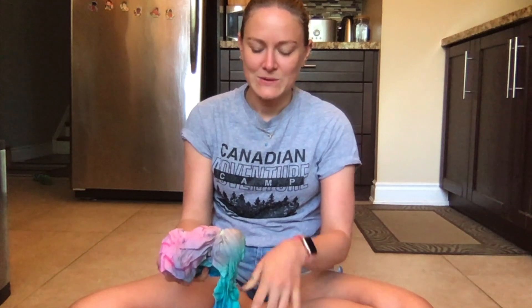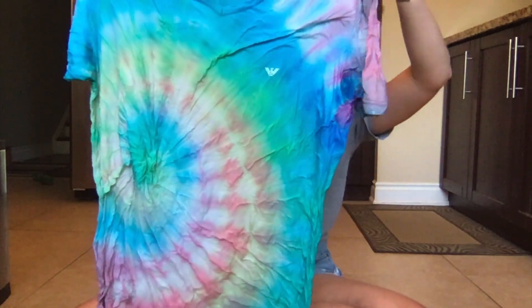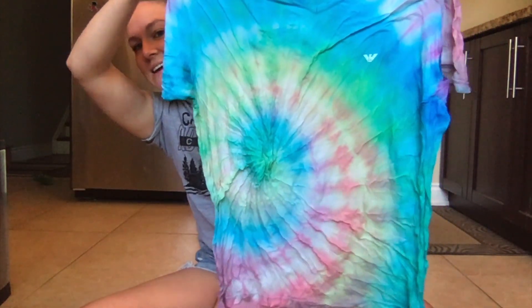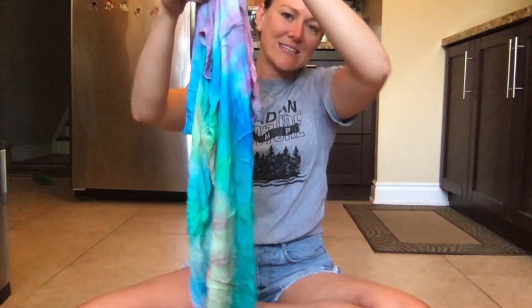Before I do that, I'm going to unravel it — gloves probably would have been a good idea in this situation. Oh my gosh, I'm so excited. Look at this — it worked! So this is my spiral tie-dye that I made yesterday using food coloring, water, and vinegar. I hope yours came out equally as awesome. I'm going to go throw this in the washing machine so that I can wear it.